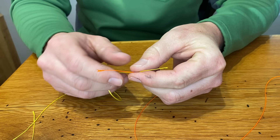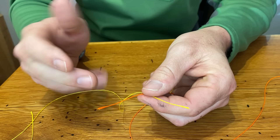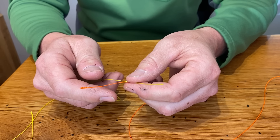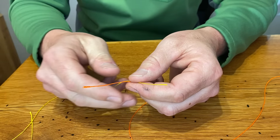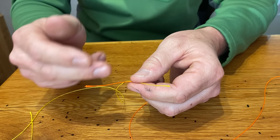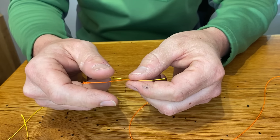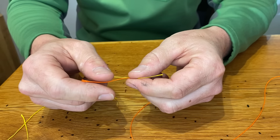For demonstration purposes today I'm going to be using this Hi-Viz backing, this Dacron. If you have this at home as spare, it's really great for practicing — you can get a good grip on it and you can see it really well. It does bind a little bit more than monofilament, so for today's purpose I'm going to take a few less wraps.